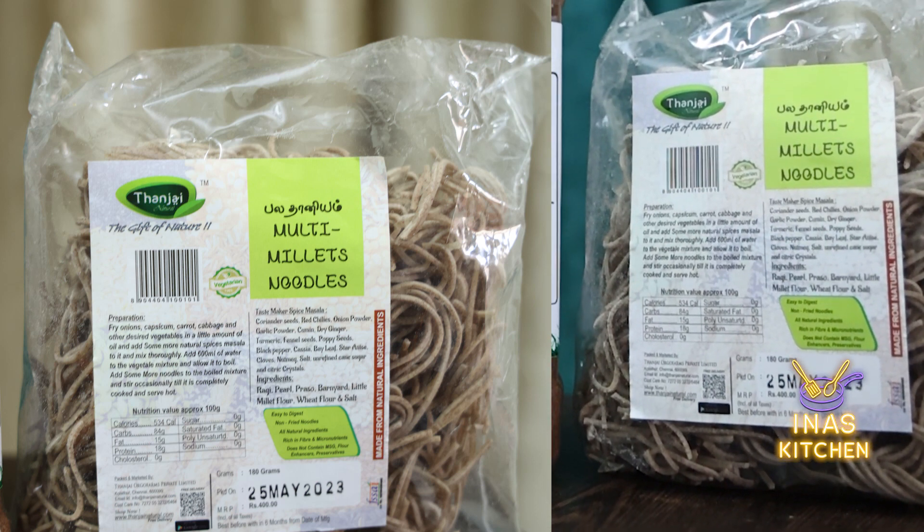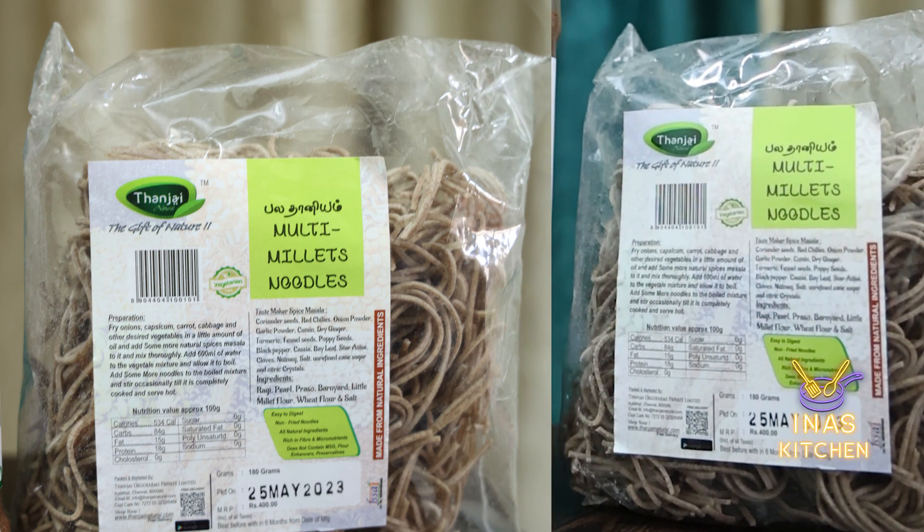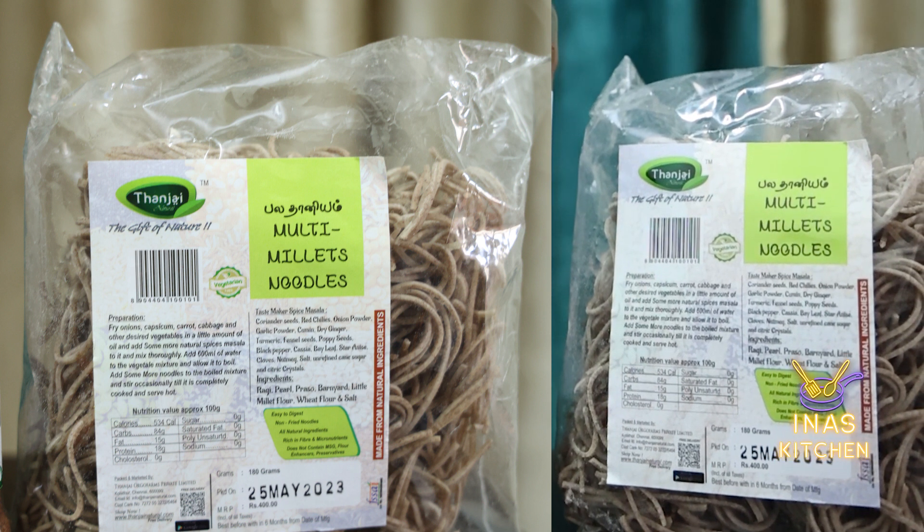In this video, we have a natural product called Paladani noodles, which is multi-millet noodles.